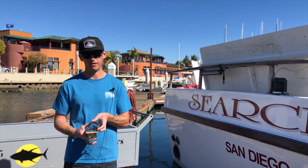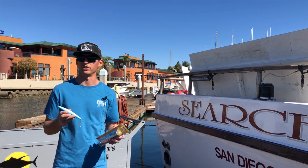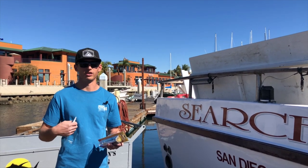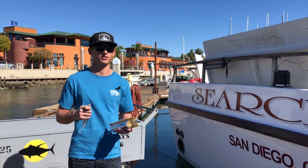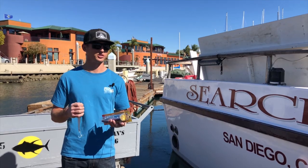Finally, one thing I've noticed is surface irons get bit very frequently, so you can throw one of those in there too and real slow wind it — that gets bit a lot of times. That's this week's tackle tip for the Searcher, and we'll see you guys next week.